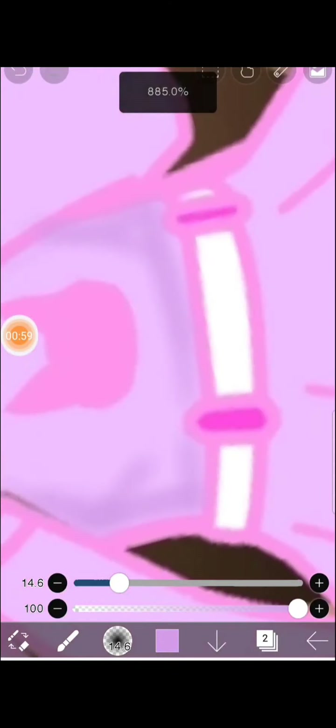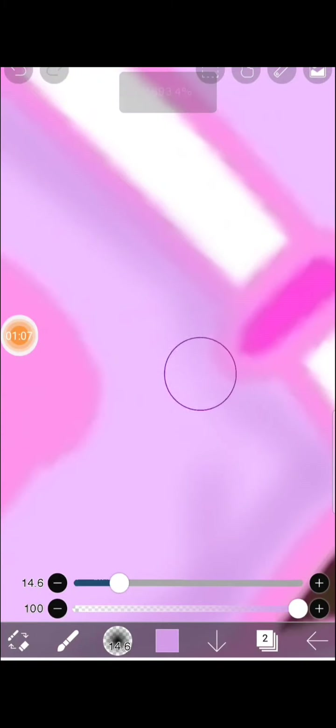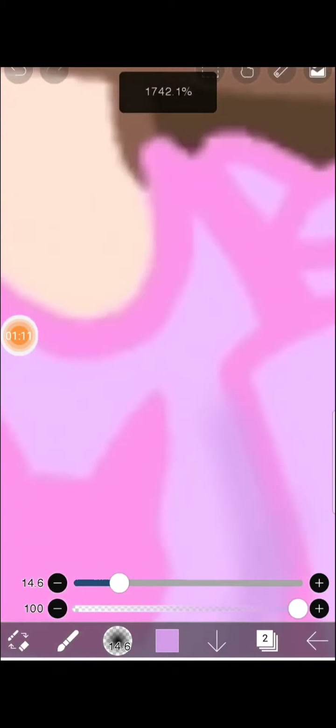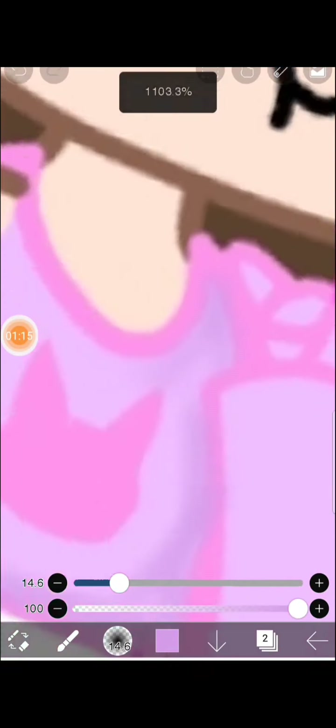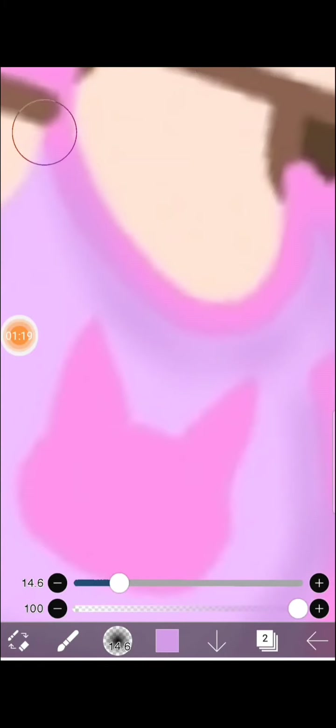You have to shade it really nice and gently. I mean, I'm not doing it that gently, but if you shade really nice and gently it will look really nice — a really nice gacha edit. Because if you draw very fast it won't look that nice.